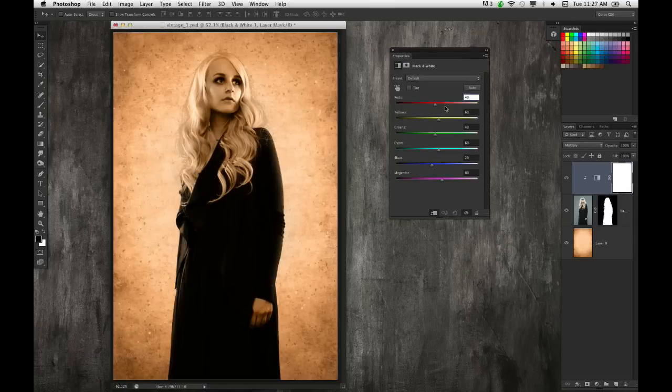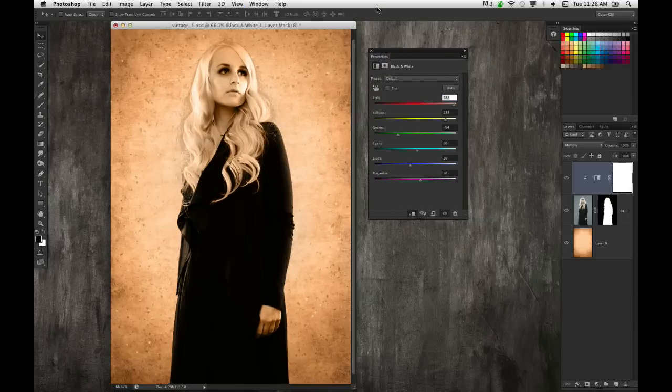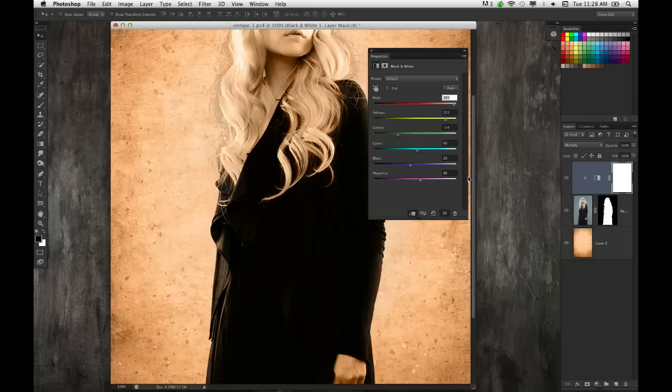I'm going to add a Black and White adjustment layer. What I love about adjustment layers is you can also change their blend mode. In this case, I'm going to change it from Normal to Multiply. To isolate it to the layer, I'll clip it by holding down Option or Alt on Windows and clicking between the layers. In the Black and White adjustment window, I'll move the sliders — moving the Red slider makes the face considerably brighter, moving Yellow makes her hair brighter. I'm adjusting specific tones based on the colors in her face, blowing it out slightly.